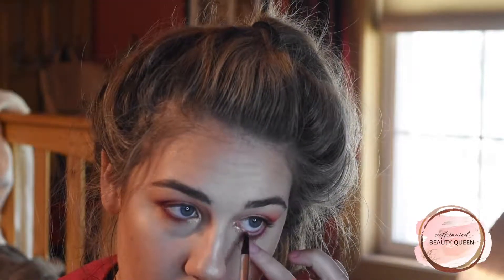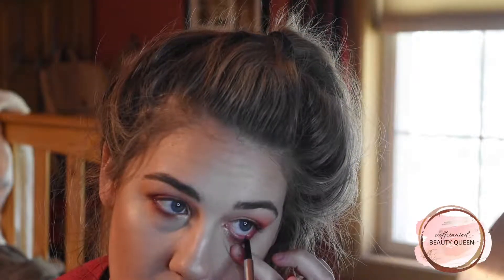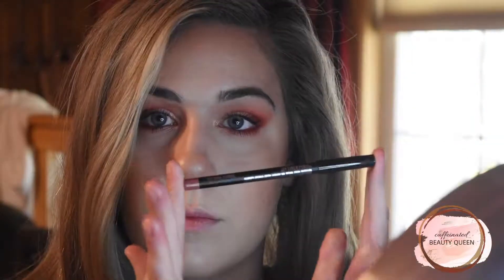Taking that same shimmer shade I just put on my brow bone and putting that in the inner corner. Then taking Dose of Colors eyeliner in the shade Romance, I'm lining my waterline with that. For lip liner I'm using the Jaunt Blue lip liner in the shade Dark Natural, then applying NARS Stripped Velvet Lip Line. And that concludes this look.